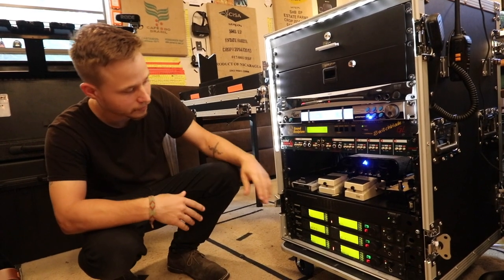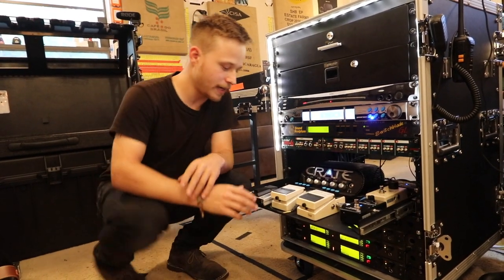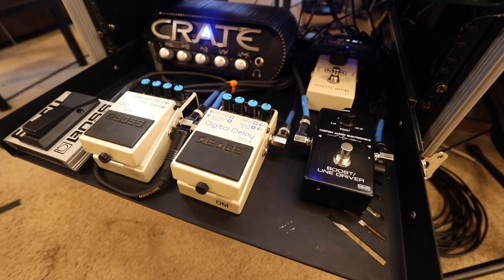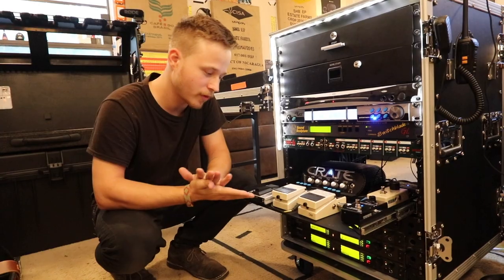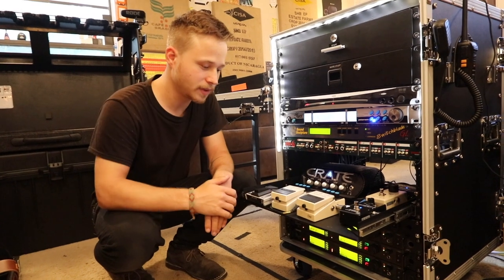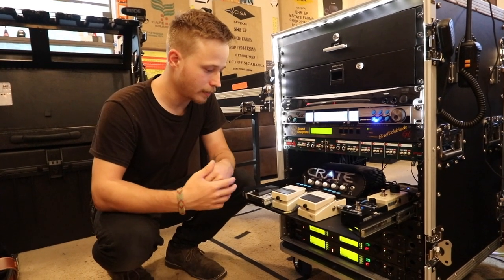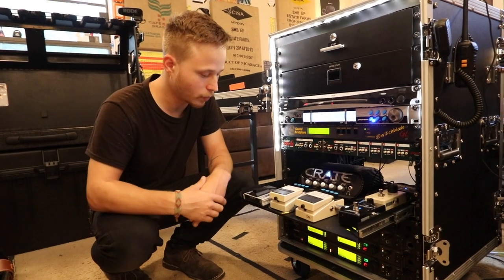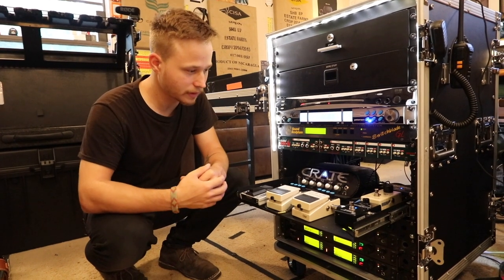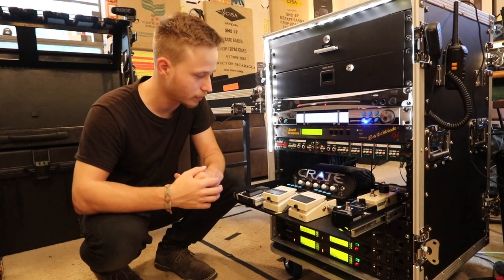Then we've got a DI — nothing too fancy there. And then we have our pedal system right here, our pedalboard that's rack mounted. We have a delay here dedicated for one song that the band actually plays, and then we have a One Act just kind of thrown in there for other songs. It's really simple pedal stuff, but it gets the job done.